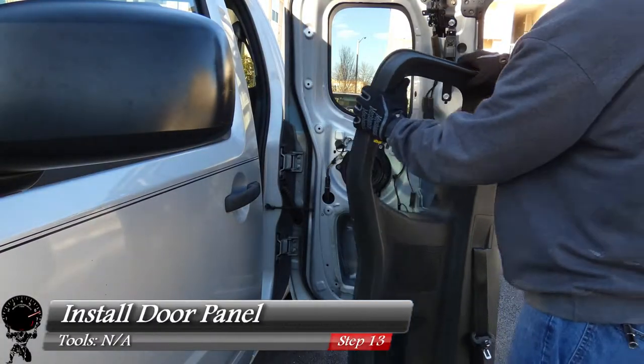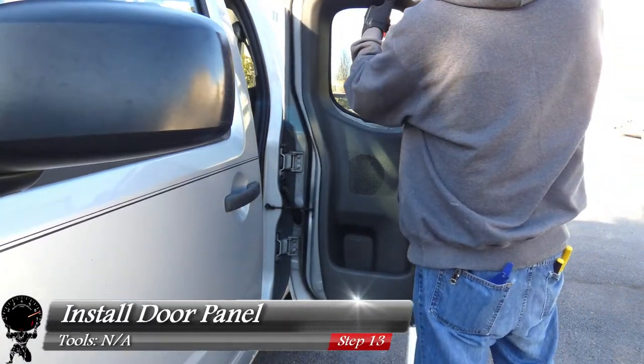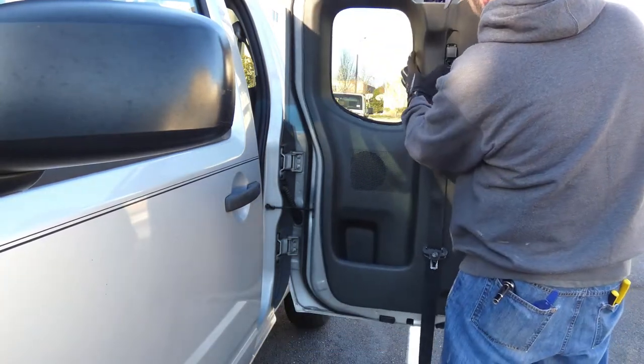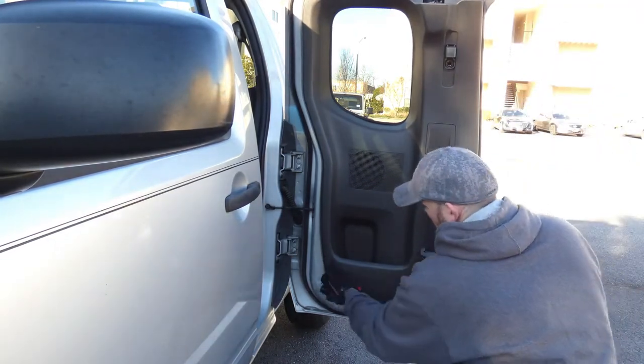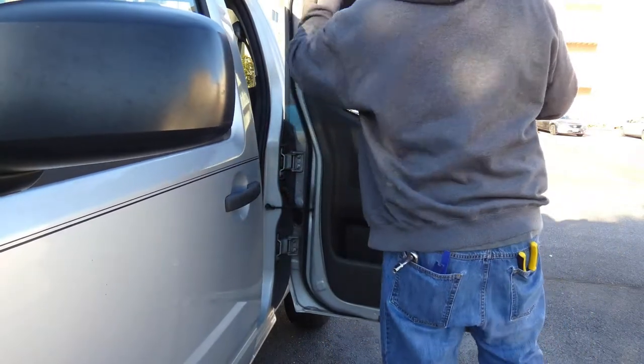We're at the downhill slope of the process — we're going to install the door panel. The whole idea is you want to start at the top, get over that latch, and start snapping everything in. All you have to do is press against the door and once you hear it snap in, start working your way down. Work all the way around and make sure all the fasteners line up with the holes.